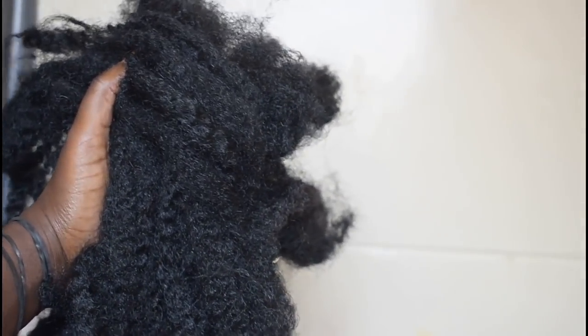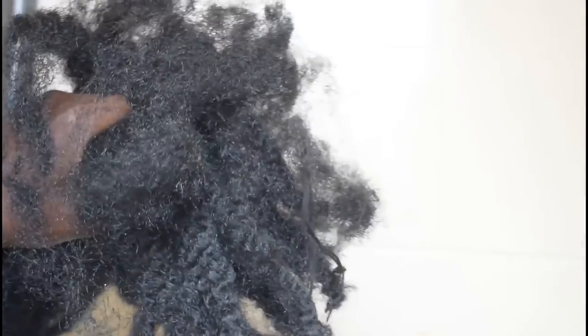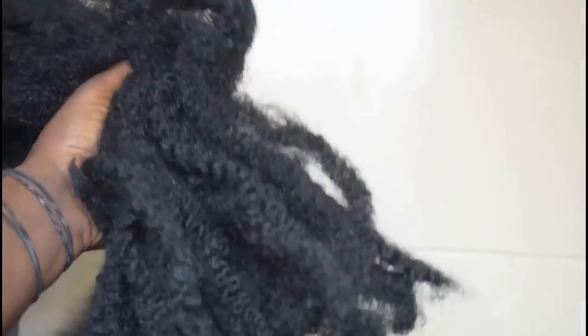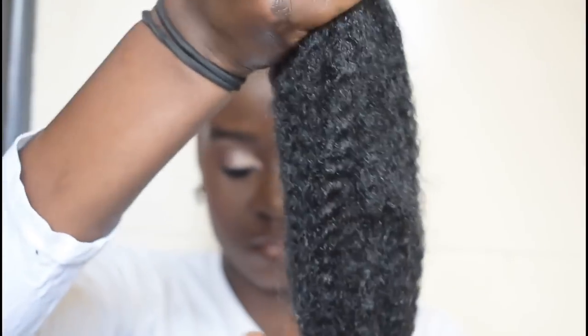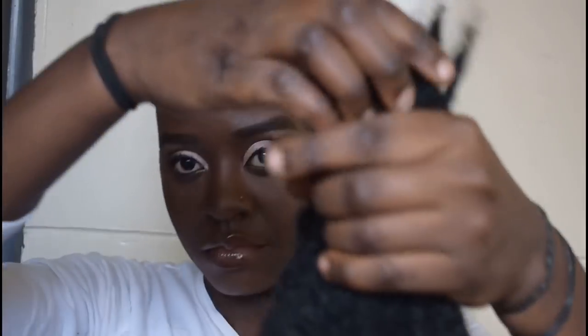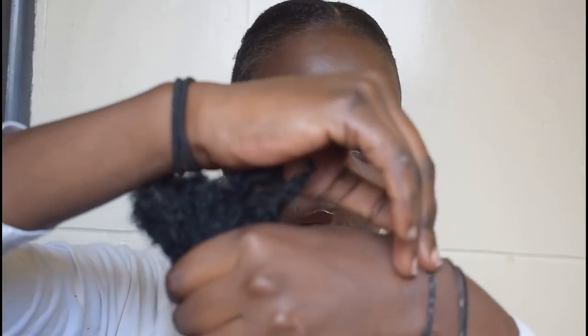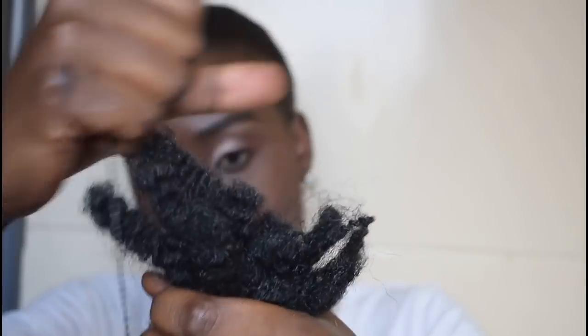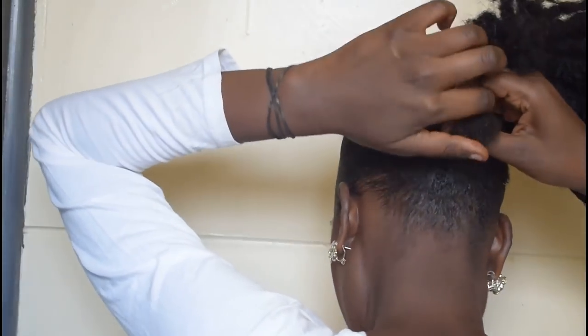This is the hair I'll be using to style my hair, and this is Mali hair — Mali braid away. I've used this hair before so I'm recycling it. I'm splitting it into two, and I'll be holding the end of the Mali braid using a rubber band and then tying the rubber band around my hair.